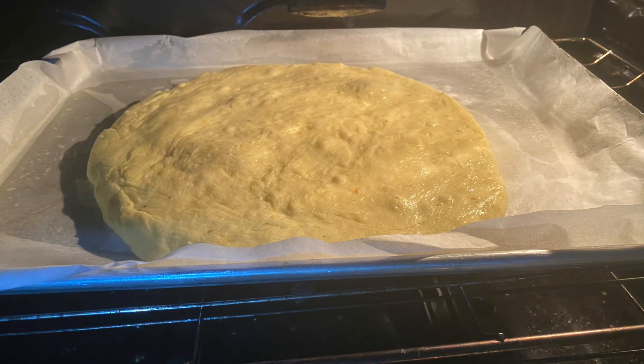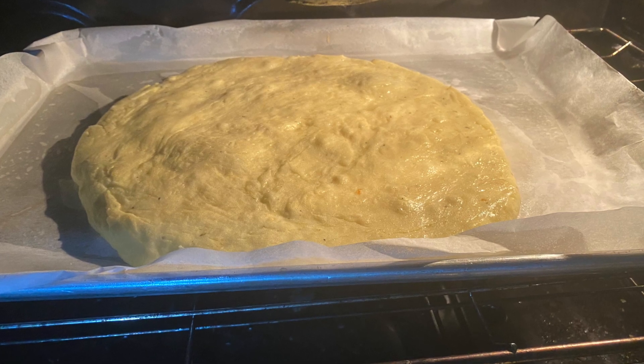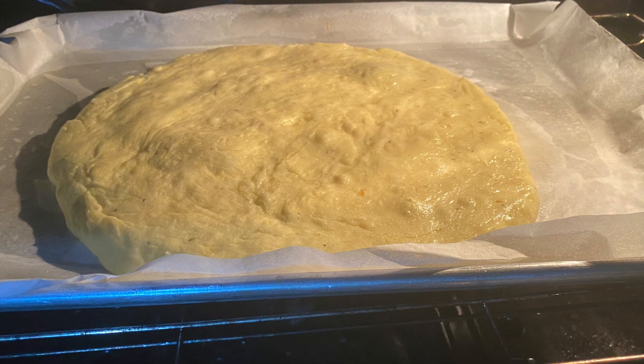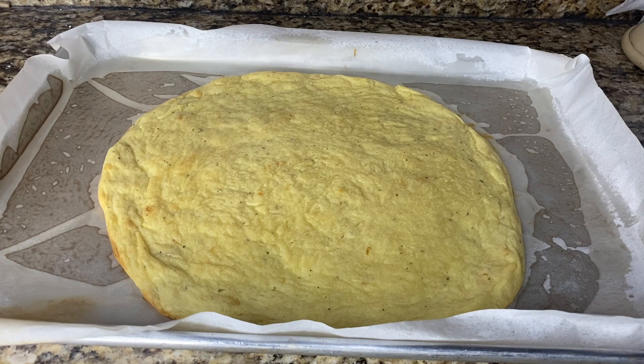I'm baking the dough by itself in a preheated oven at 350 degrees Fahrenheit for 15 minutes — this is just to get the dough cooked through. While that's going, here I have my tomato sauce ready.